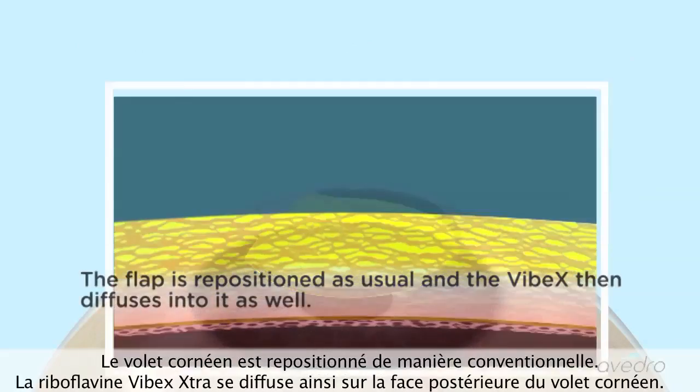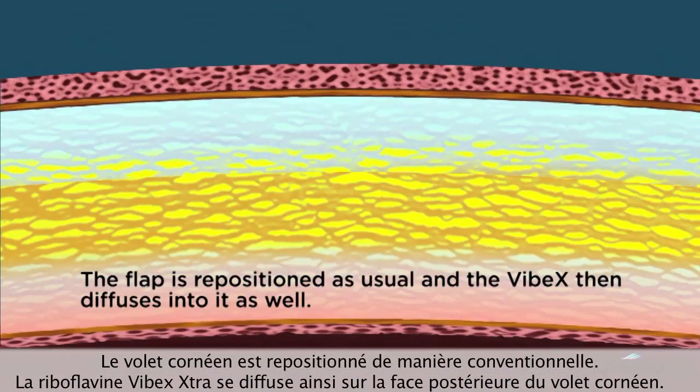The flap is repositioned as usual, and the Vibex then diffuses into it as well.